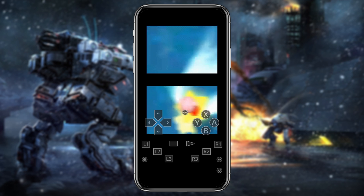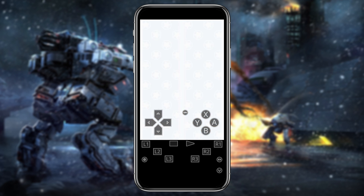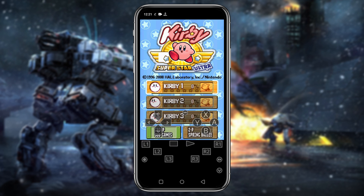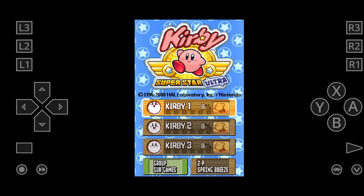Now let's open a game. You can see RetroArch is running a Nintendo 3DS game. If you would like to go into landscape mode, flip your phone. If it's not rotating, make sure you have turned on the auto rotation option.